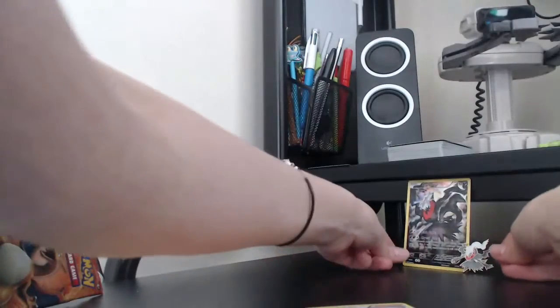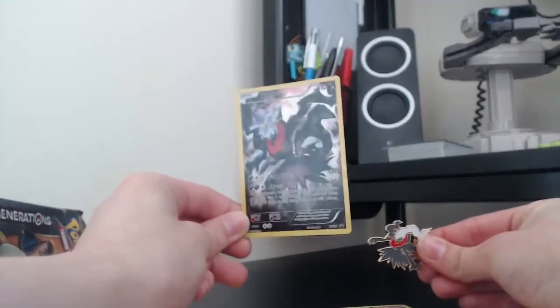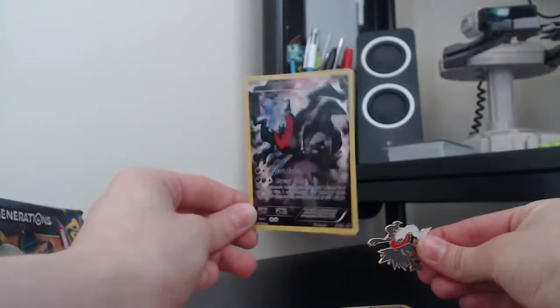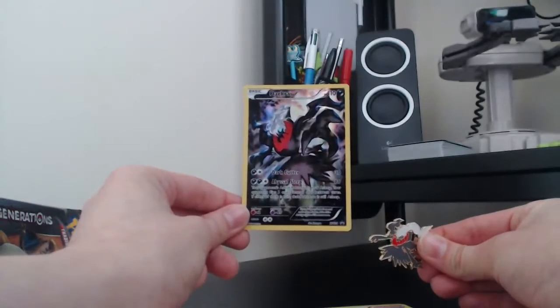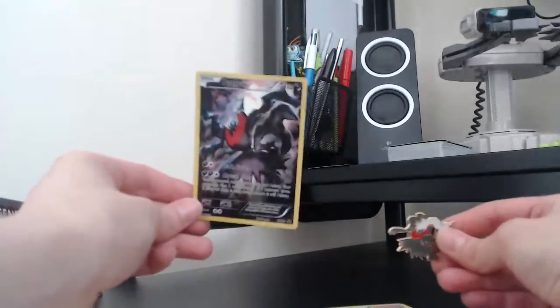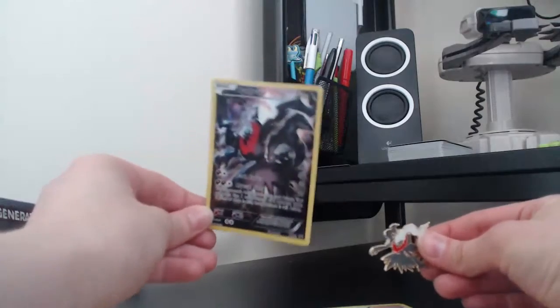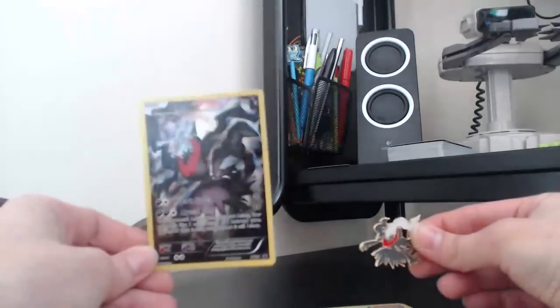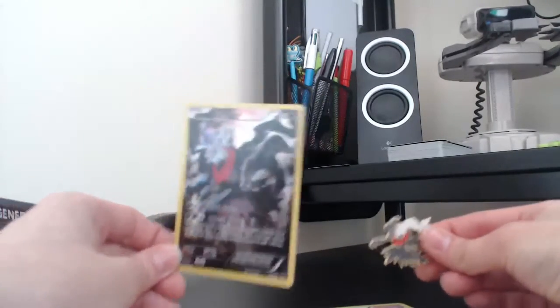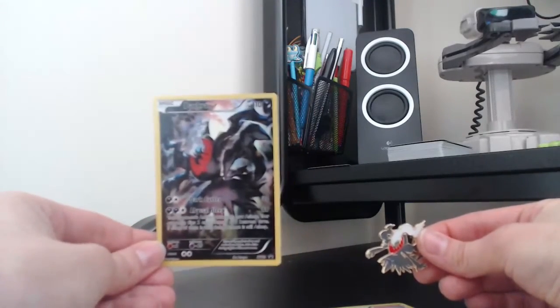So, a bit of a disappointing month for us with the mythical box. Guess you could say it was a bit of a nightmare. Let me know in the comments down below if you've picked up the Darkrai box and if you've got any awesome pulls. And if you're yet to pick it up, I wish you all the best with your pulls. I'll see you guys in the next video. Bye.